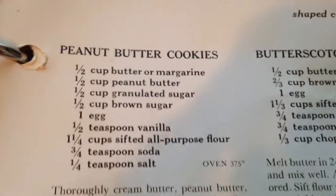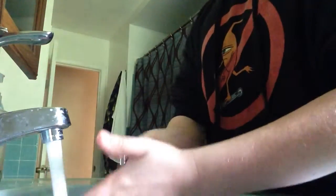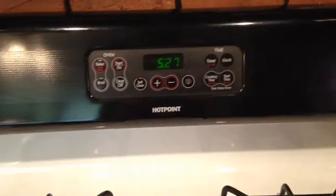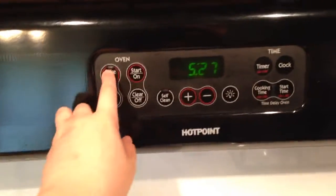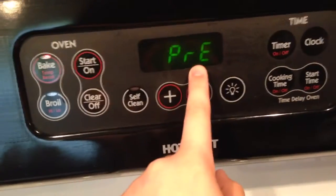Before we get started we need to do a couple things. First is washing our hands. The next thing we're going to have to do is preheat our oven to 375 degrees. To do this you want to click the bake button, make sure the number goes up to 375 degrees, then press start. It should be on preheat.